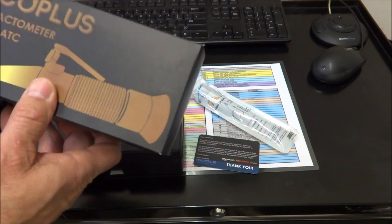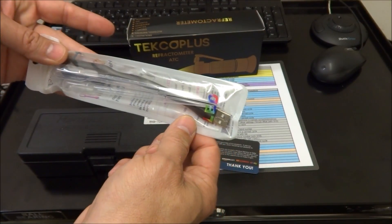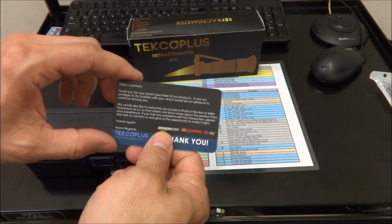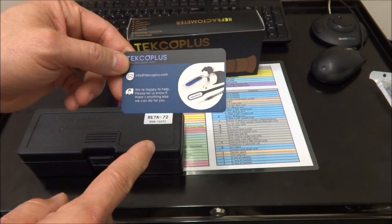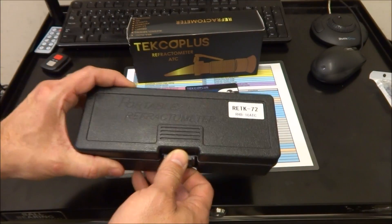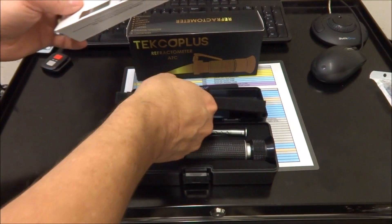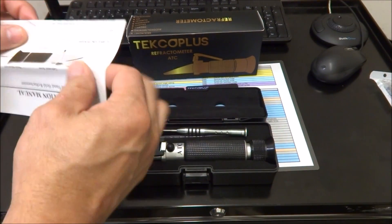It comes with a couple of extra syringes and this little USB LED light. I'll put the link to this supplier in the video description. It comes with a nice hard case and seems to be a fairly well made unit, along with a cleaning cloth and instructions — it was pretty simple to set up.